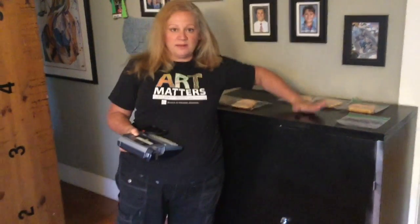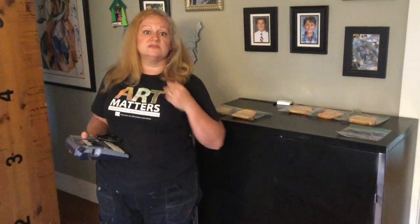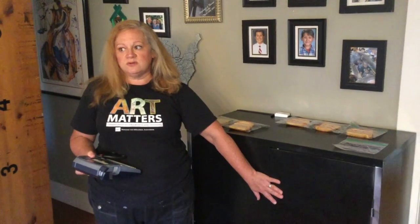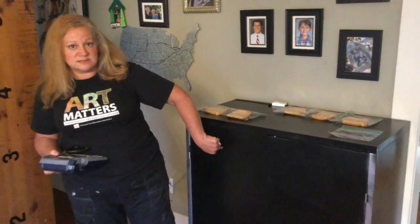It doesn't get hot — this is nice and cool, there's no warmth, no heat coming off of this. There's no ozone; I didn't want to be exposed to ozone gas in my classroom should this get approved. There's no smell, no gas — just the UV-C inside the box.